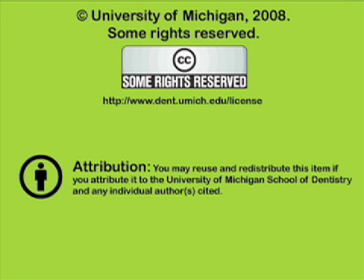This recording is licensed under the Creative Commons. It may be reused and redistributed for non-profit use. Please attribute materials to the University of Michigan School of Dentistry and redistribute under this same license. For more information on how University of Michigan School of Dentistry recordings may be used, visit www.dent.umich.edu/license.